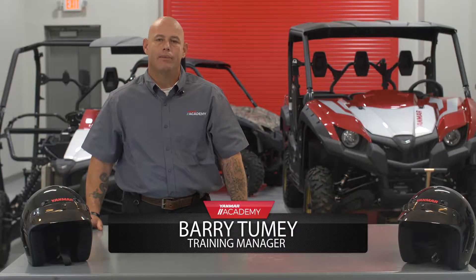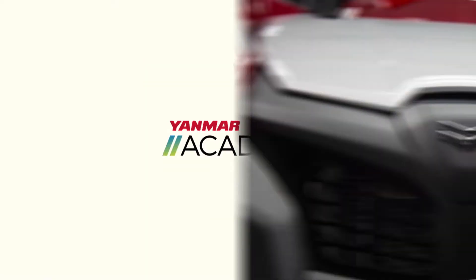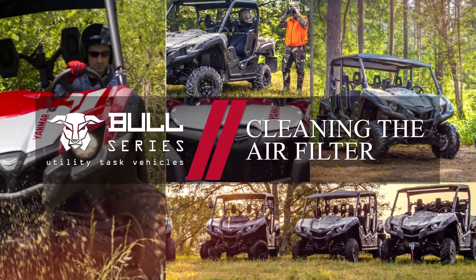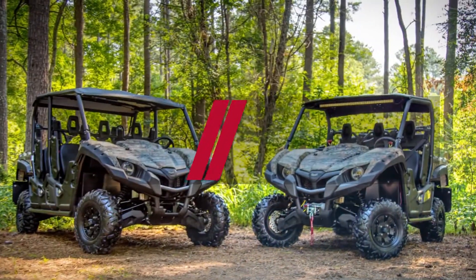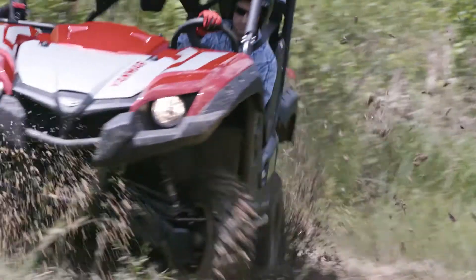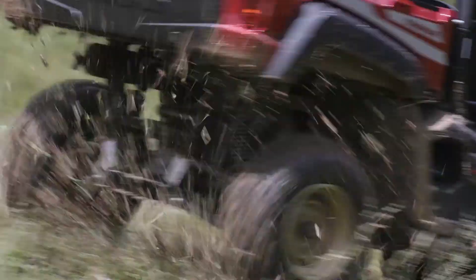Hey guys, it's Barry from the Yammer Academy. Today we're talking Bull Series UTVs and how to clean the air filter. Under normal operation, the air filter should be cleaned every 20 to 40 hours. It should be cleaned and lubricated more often if the vehicle is operated in extremely dusty areas.